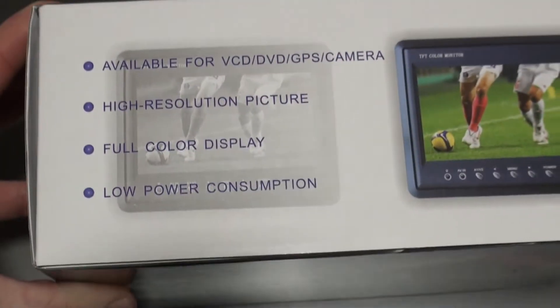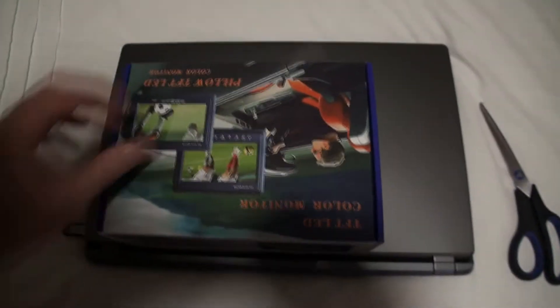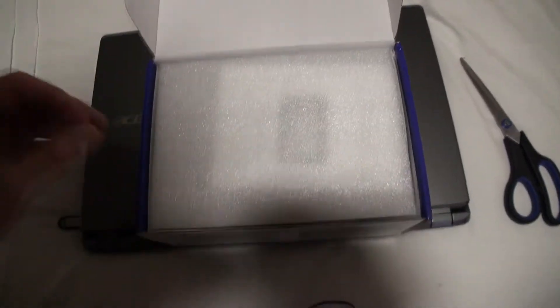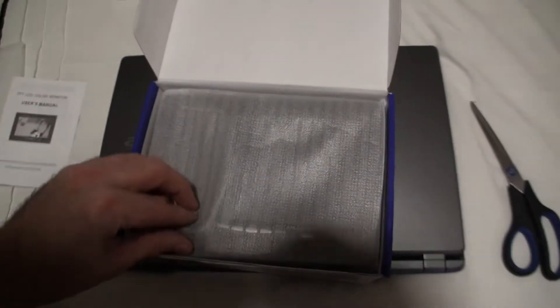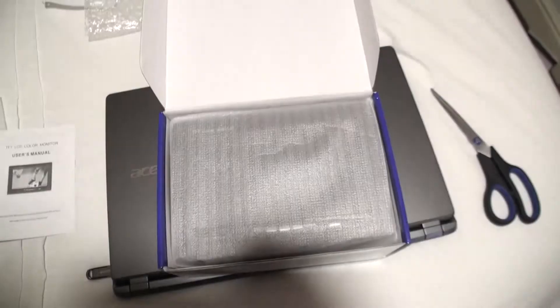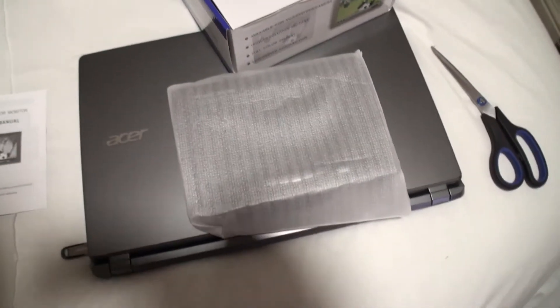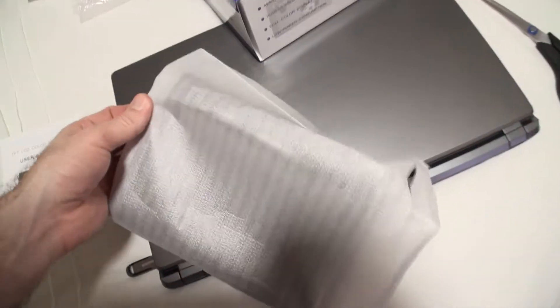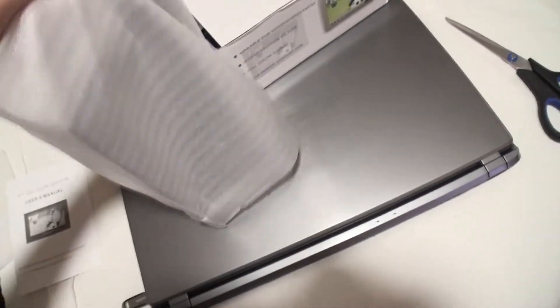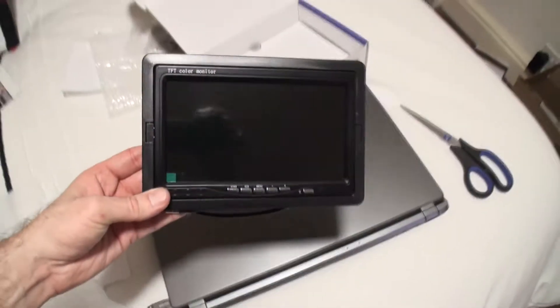I wanted something that doesn't necessarily have HDMI but just uses normal AV video cables, because of the design of my camera. It is HD but to get to the HD plug you've got to open the monitor — I want to shoot without the monitor open to preserve energy and just view through an external monitor. Okay, let's have a look at what we've got here. It's like a bag design — okay, that's not a bad looking thing.